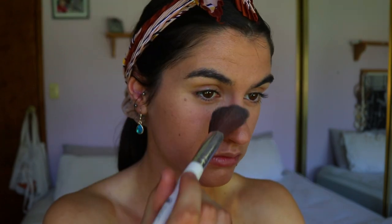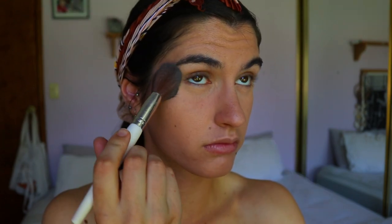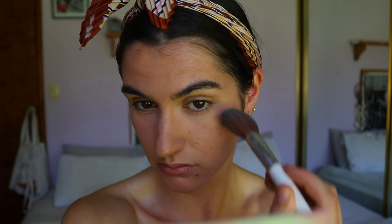Next I'm going to take this Laura Mercier universal translucent powder and lightly sweep it under the eyes and where I placed the concealer, just to set that lightly in place. I don't want to apply too much powder because I want to keep the glow going. For brows, I would use a brow pencil if I had one, but I'm going to use a brow powder and just do little flicks through the brow hairs where it needs to be touched up and where it's a little sparse.